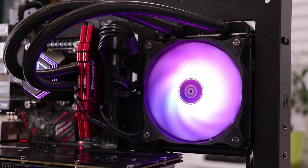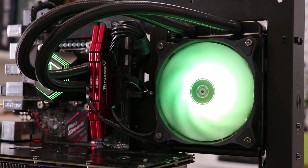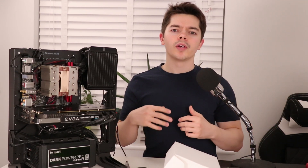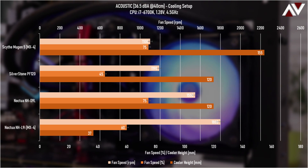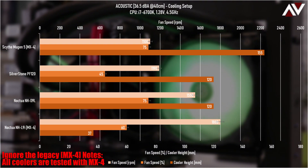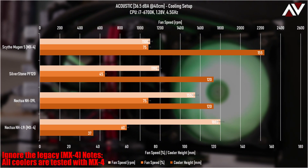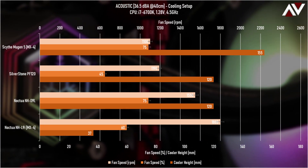Moving on to performance — arguably the most important thing for a CPU cooler. There are two sides: thermal performance and acoustic performance, keeping noise levels down so you don't have to ramp fans up to crazy levels. I'll get into the test setups first. In the acoustic setup graph, the lighter bar is fan RPM, the mid orange bar is fan speed percentage, and the darker bar is cooler height.